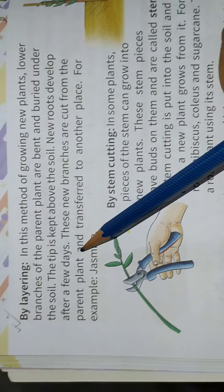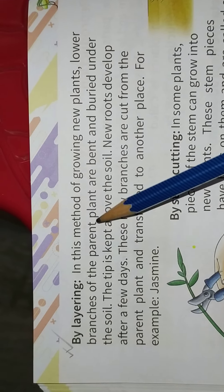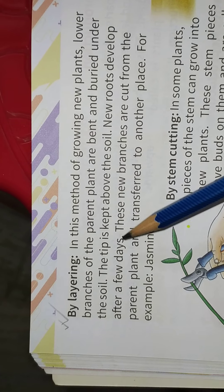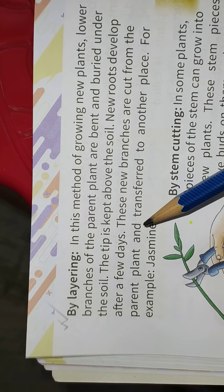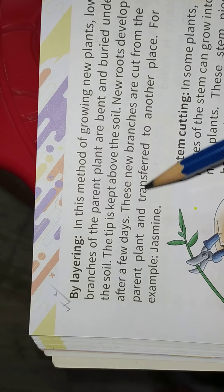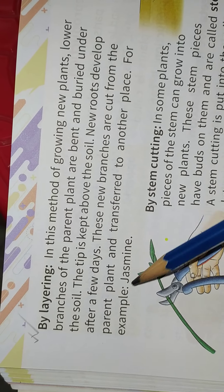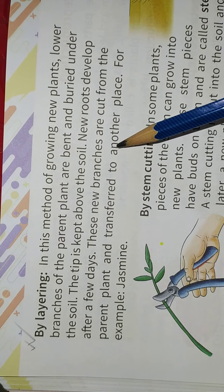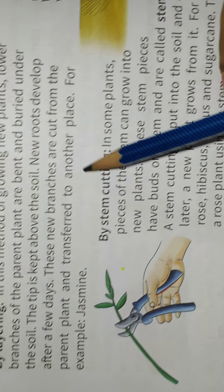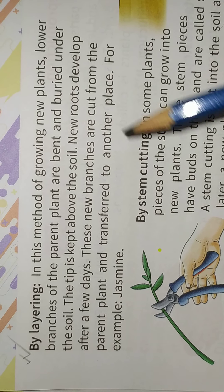The new plant is kept above the soil. New roots develop after a few days. These new branches are cut from the parent plant and transferred to another place.